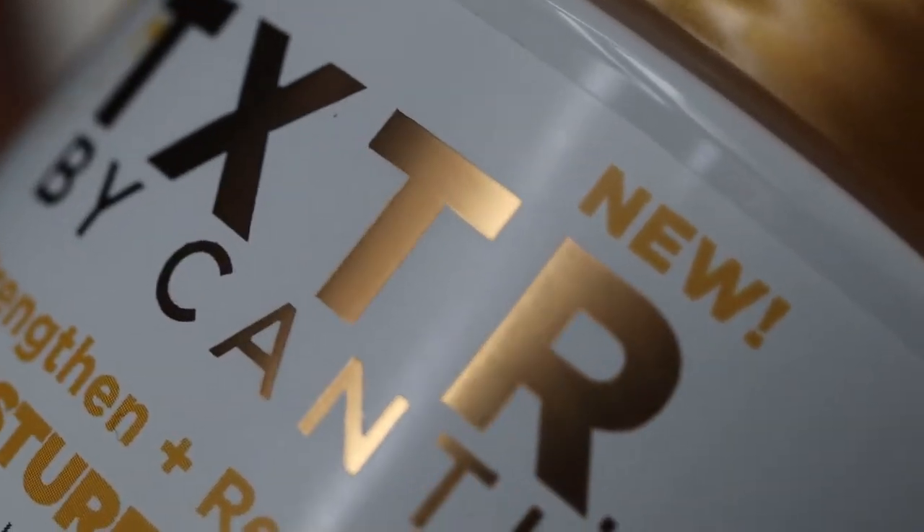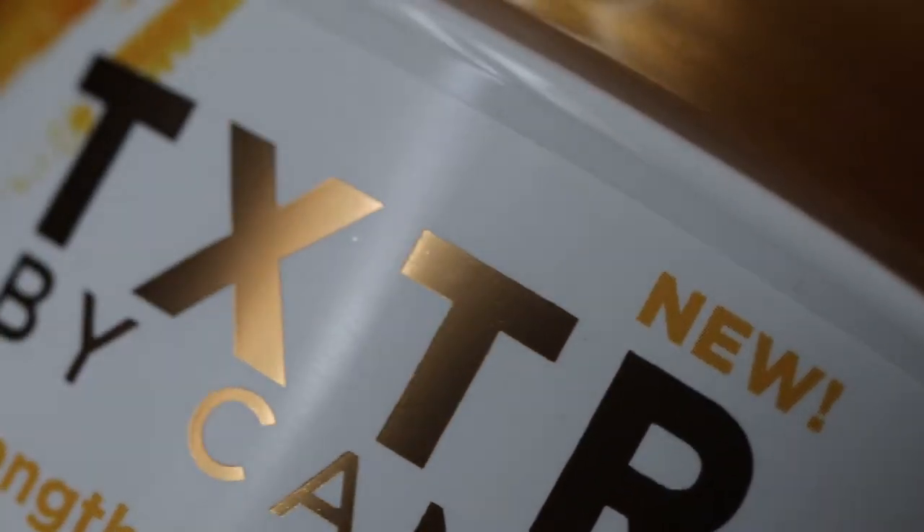I think this gets five out of five stars. Hi guys, welcome back to my channel. In today's video, as you can see, it is wash day and today I'm trying out a brand new product — to me anyway. Today I'm using the Texture by Cantu Strengthen and Restore Moisture Mask, and my camera is flashing so let's just jump straight into the video.